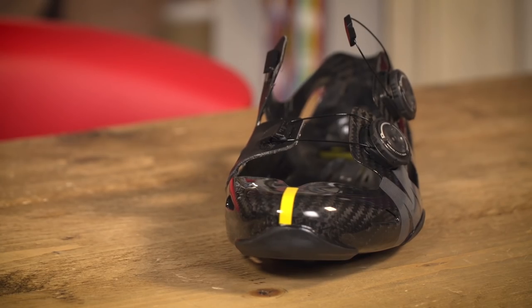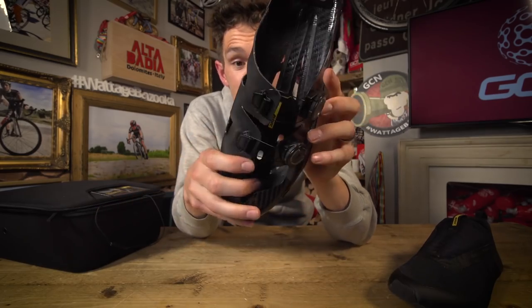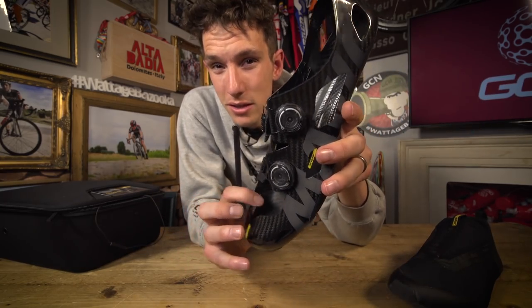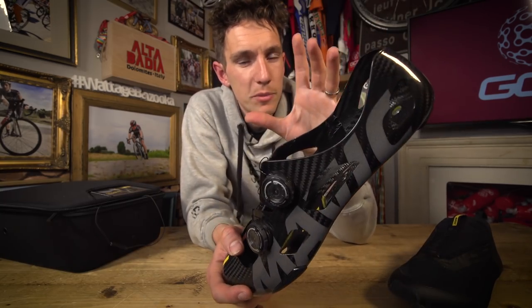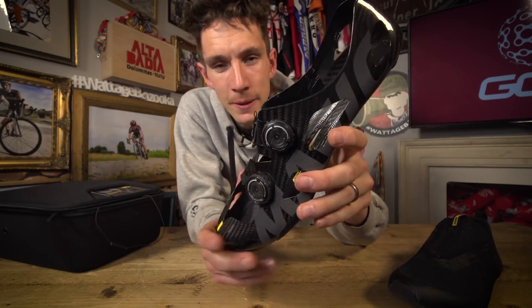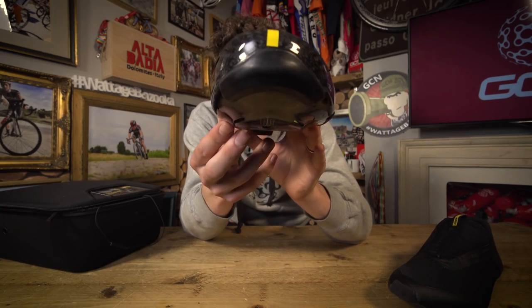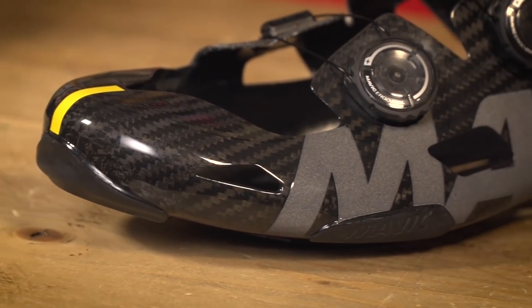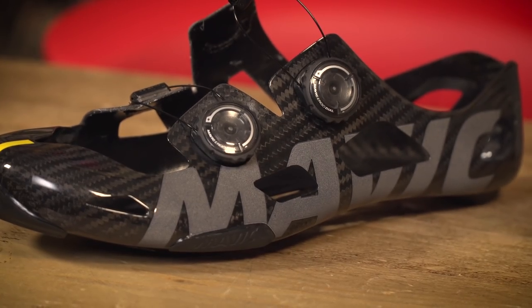As you can see, the carbon shell wraps all the way over the side of your foot there. But they kept that super lightweight. Mavic say they spent a long time dialling in the perfect fit of the carbon, and also the thickness of it. Having spent an awfully long time building carbon wheels, they've got a lot of experience working and testing it. One of the areas where that's really apparent is the stack height — that's the distance between the ball of your foot and the pedal. It's just four and a half millimetres. That's tiny, and Mavic say it's important.